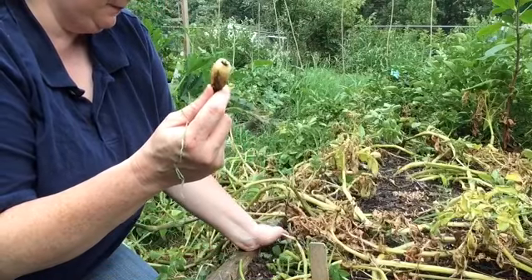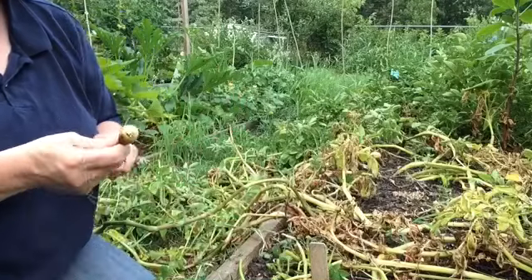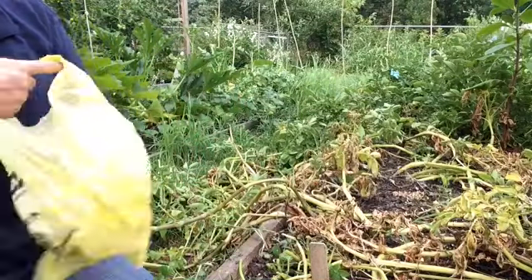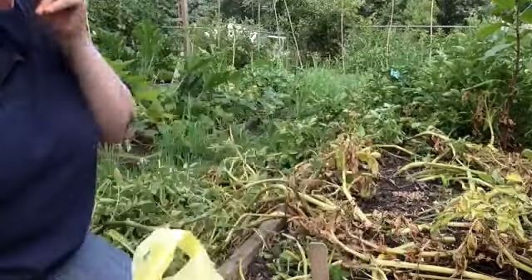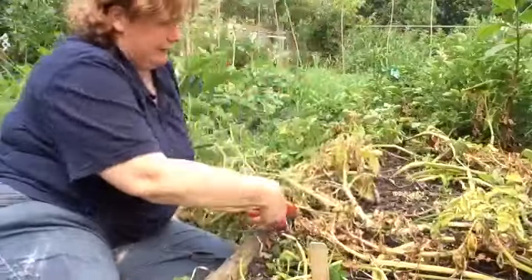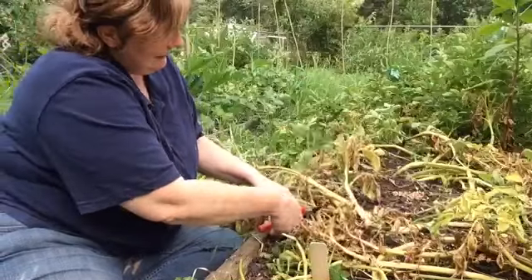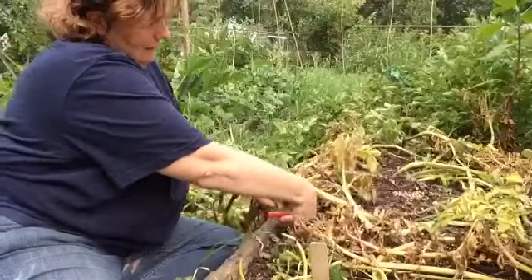And these are banana fingerling potatoes. I was giving these a try this year just to see how they did. I'm putting them in their own little bags so I can keep them separated. I got some regular bags ordered but they aren't in yet, and with the chance of rain I wanted to get them harvested.